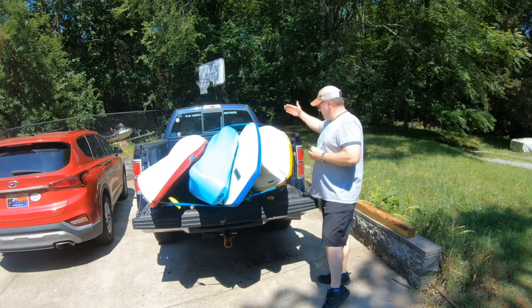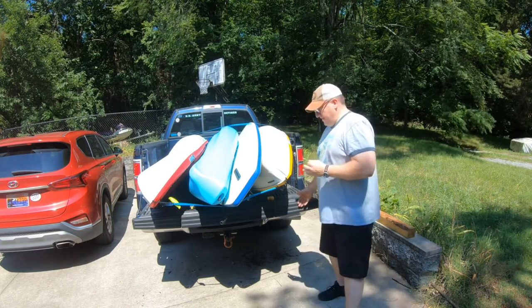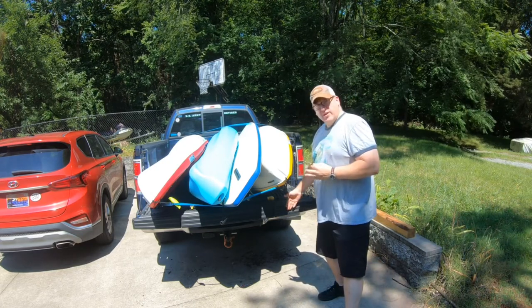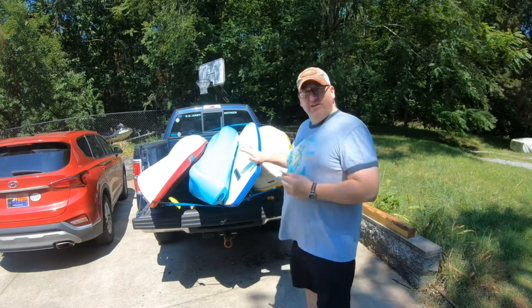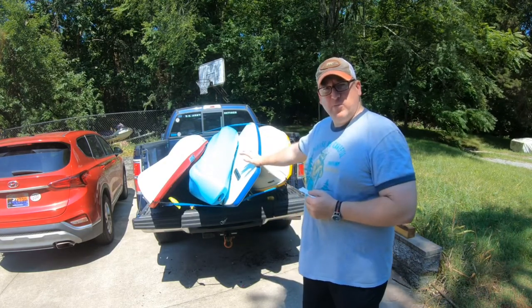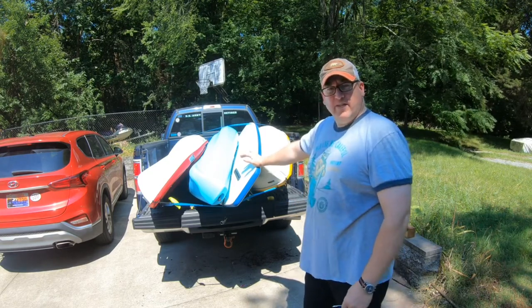So if the tailgate was up it would be measured from here; the tailgate is down, so the line would start here — four feet. I've only got probably maybe 18 or 20 inches with this stand-up paddleboard sticking out, so I don't even have to run a red flag with these going down the highway.